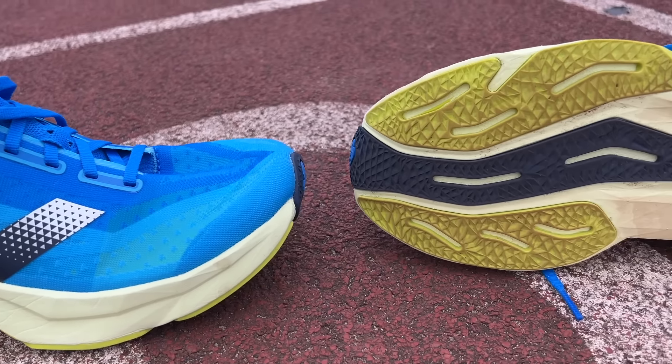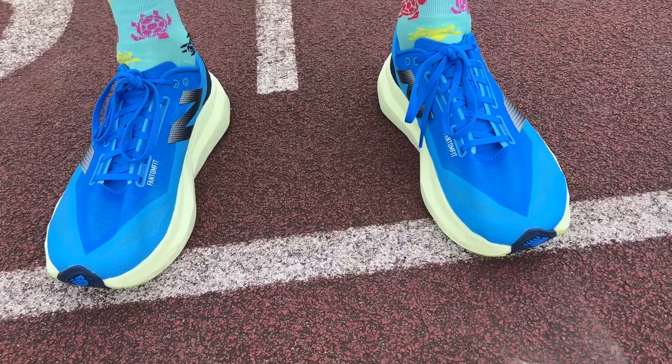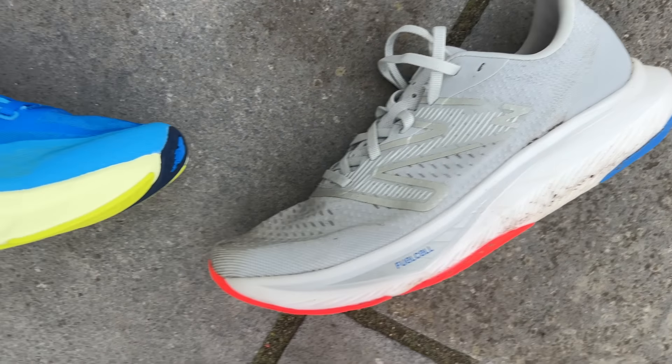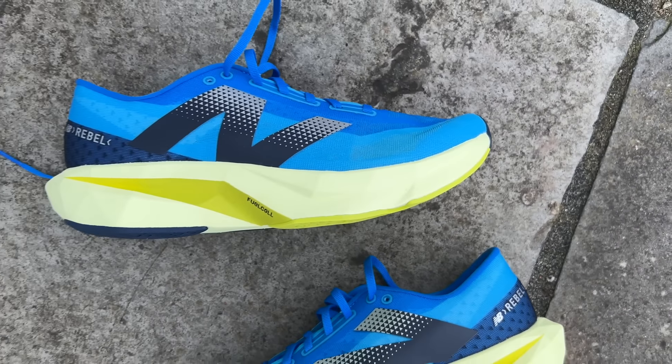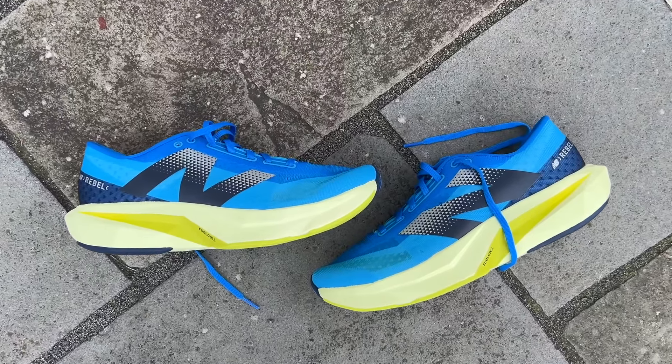The early verdict is that the Rebel V4 is a great shoe — really fun to run in, really lightweight, and a lovely option for people who don't want to use plated trainers all the time but still want something fast and enjoyable. You get a more stable platform than the Rebel V3, though you do lose a little bit of the nimbleness and agility of that shoe. That slightly wider platform will make the Rebel V4 better for slower and longer runs, though it still has the pace — I really enjoyed running fast in it. I wouldn't use it for a really hard track session or long run where I'd reach for a super shoe, but for ticking off plenty of speed work and other runs it's a very versatile option.